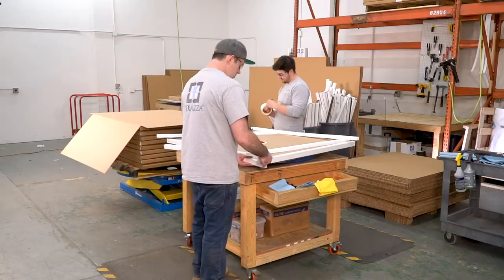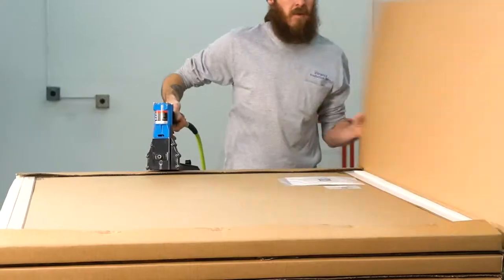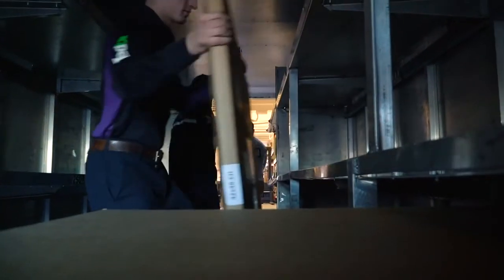We've developed industry-leading packaging designed to withstand the toughest shipping environments, and each glass chair mat is individually packed. We ship most orders with FedEx, a trusted partner for many years. Working together, we've reduced damage rates to a fraction of a percent.